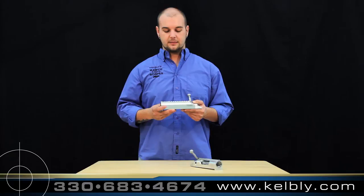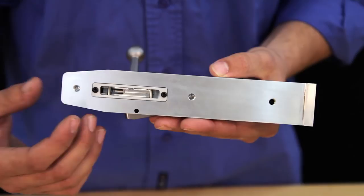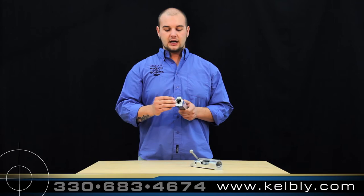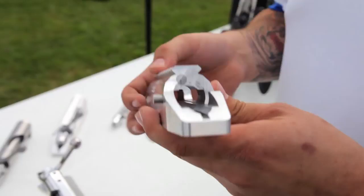The aluminum action offers three times the bedding surface area than that of a traditional round stainless action, providing a very accurate platform to build your thousand-yard rig off of. The F-Class Panda Action also has a steel insert where the barrel goes in and the locking lugs cam, and also at the primary extraction point.